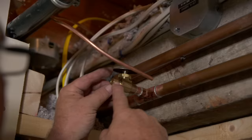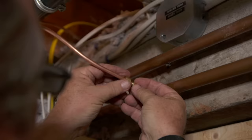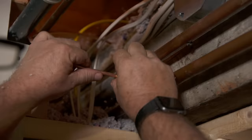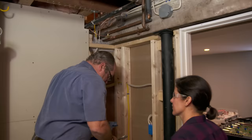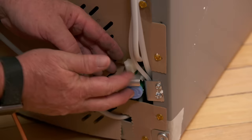See how it runs. To make this connection, it's called a compression connection. It has two parts: one is a nut that slides on right here, and the next is a brass ring called a ferrule that goes right over the top. The nut comes down on top of it, and as I tighten that nut I compress the ferrule so much it makes an absolutely watertight seal.